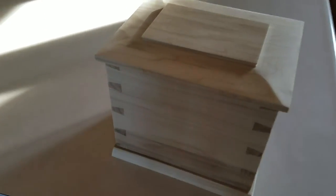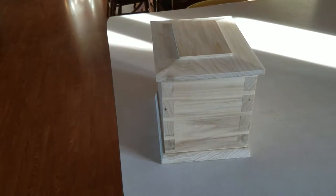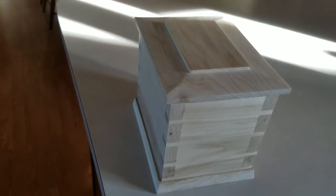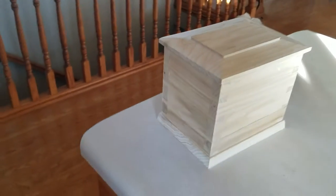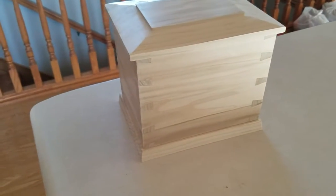Hello YouTube. This is my urn — or rather, the urn that I'm working on, the urn project. I've got it pretty much finished as far as the woodwork part of it.